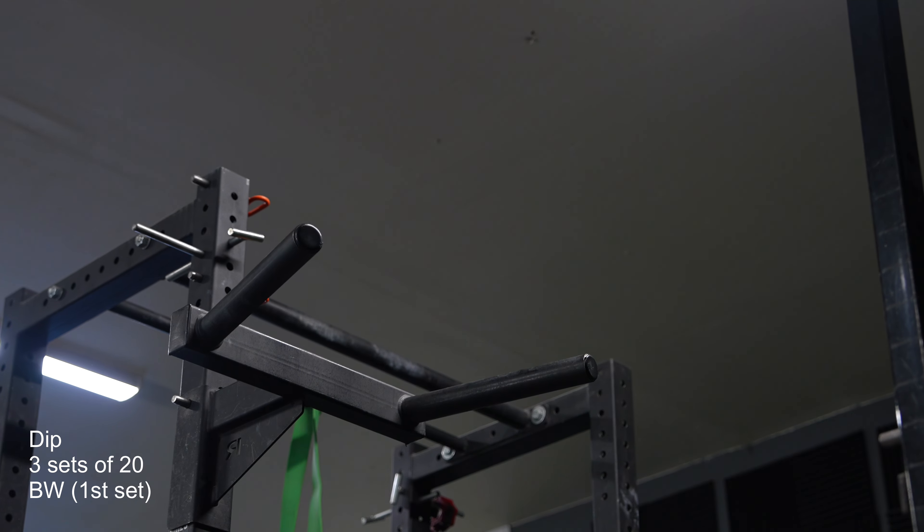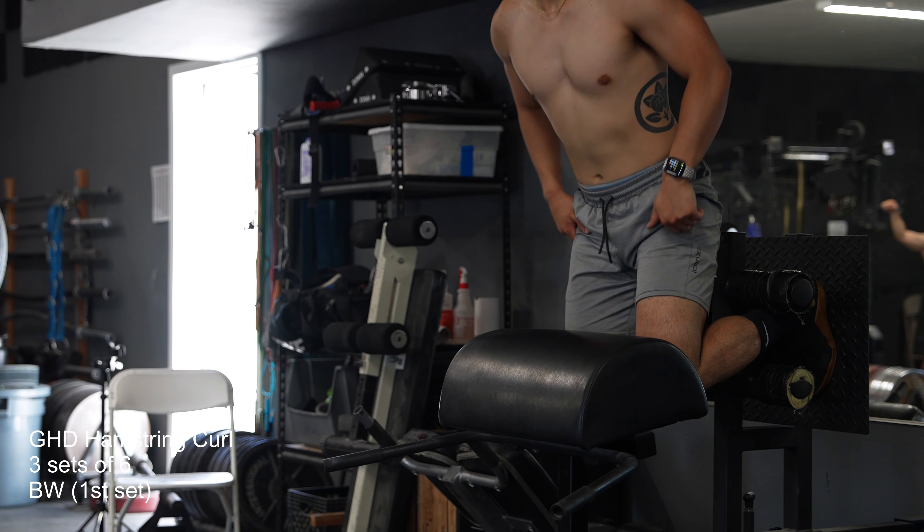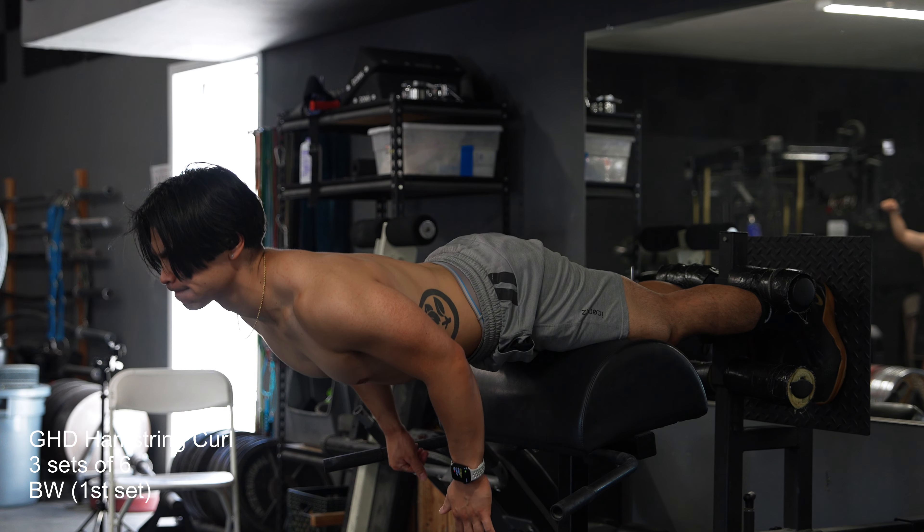For my accessories today I did Bulgarian split squats, dips, GHD hamstring curls, and back extensions.